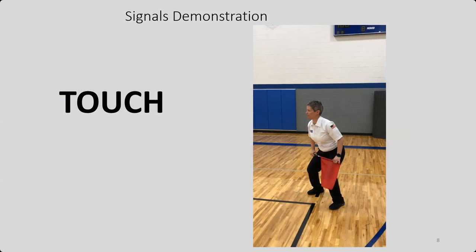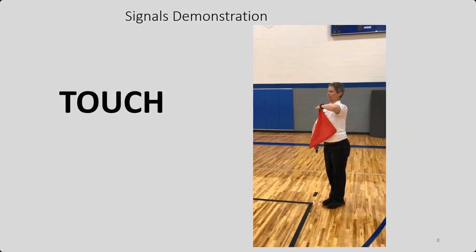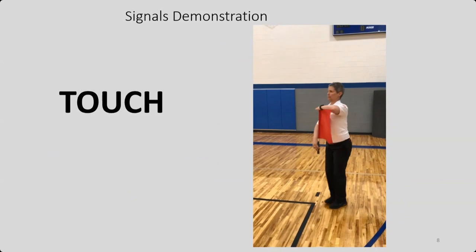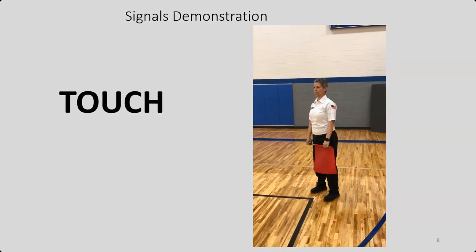Here is one of the other common signals — it's not in, it's not out, it was touched. Notice where her arms are: under her chin. Let's look at that one more time — under her chin, and she keeps it there until the R1 recognizes it.